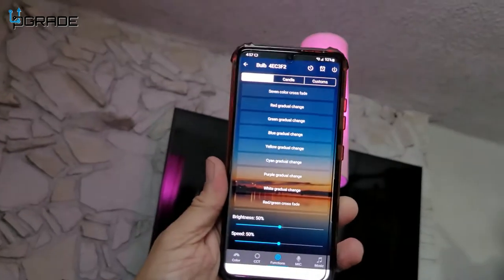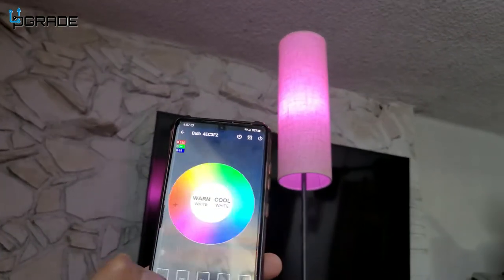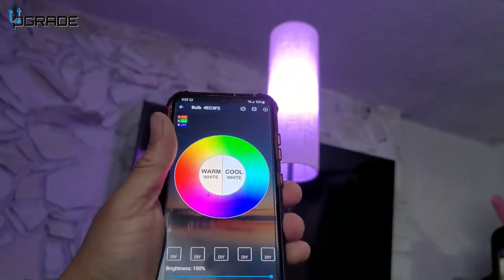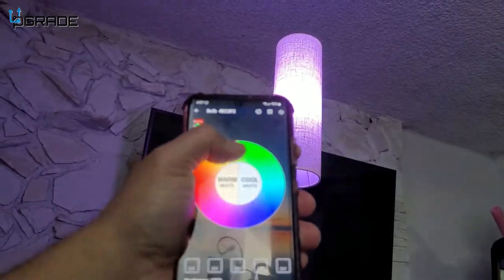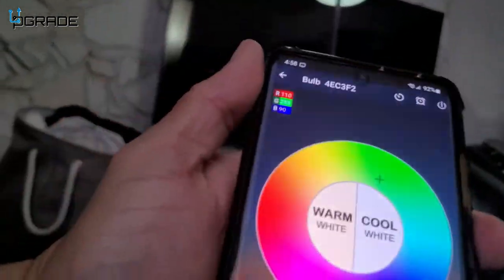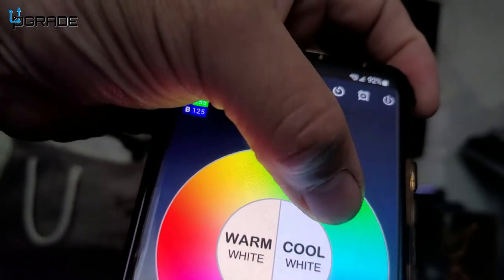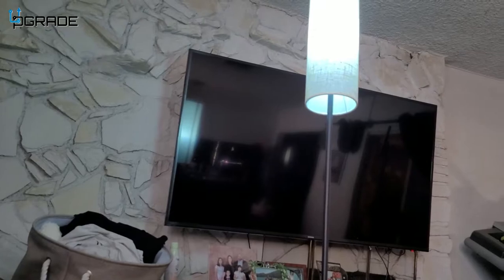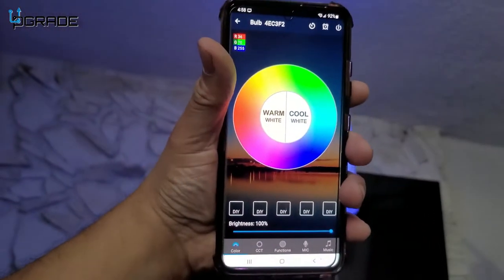We can put extra colors on, make it brighter, change the colors — just look at that, beautiful. Just by pushing a button we can turn it off. Now here we have the phone. We're going to go over to the features. You can see the lighting controls. Let's go green — hit the green button — a little greenish.